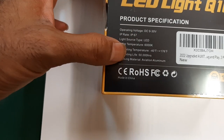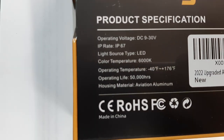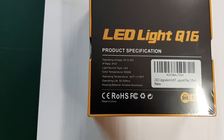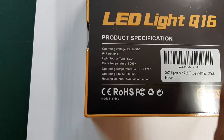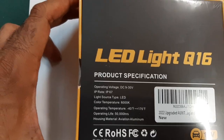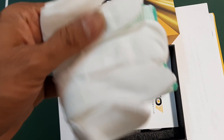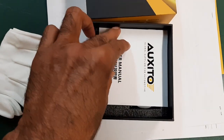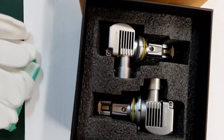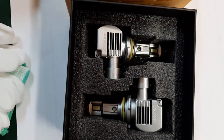The housing material is airplane-grade aluminum, so that must be very good. Let's open it. It's a two-pack, so when you buy one you get both. I see they gave gloves — this is important, you don't want to put your fingers on the glass of the bulb or LEDs. There's also a user manual in English.